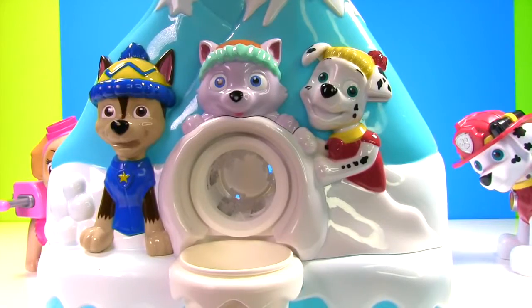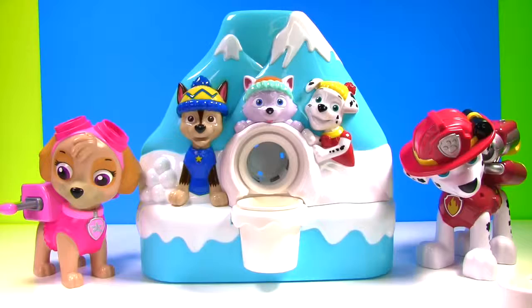Well guys, it does not seem like it wants to grind up the ice! So we need to find other things to grind up! That was an epic snow cone fail!